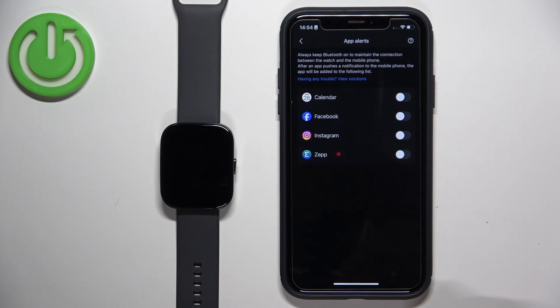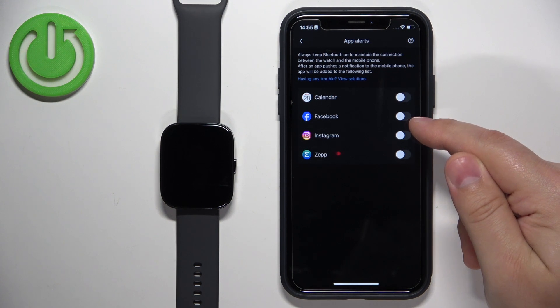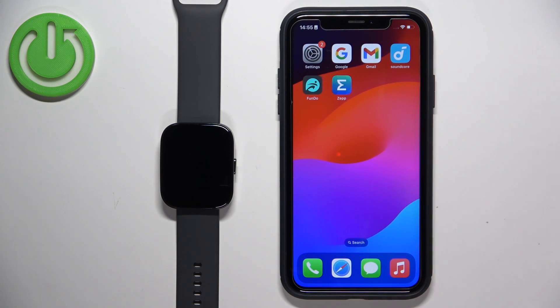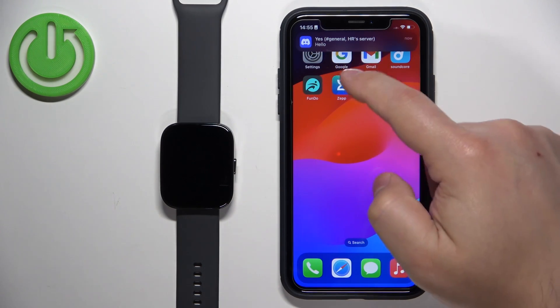In the ZEP app, tap on Profile, select your Amazfit BIP5, tap on Notification and Reminder. Here we have App Alerts, Incoming SMS, and Incoming Email. Tap on App Alerts — here we can turn on notifications for specific apps. There are only a few apps on the list initially, but when you receive a notification from an app it will appear on the list. Let's try sending a message to ourselves on Discord.